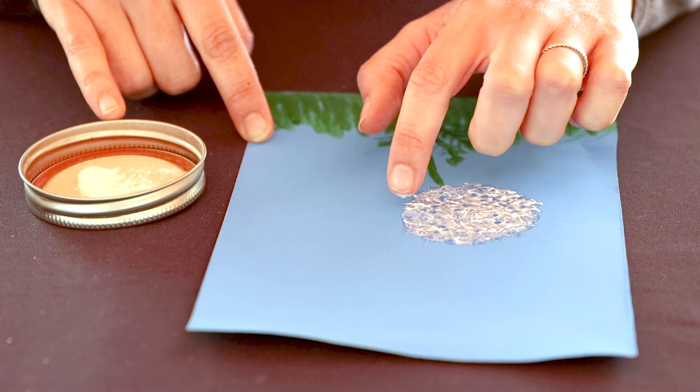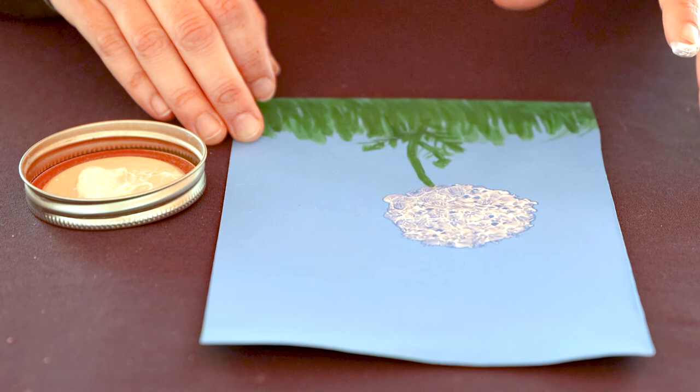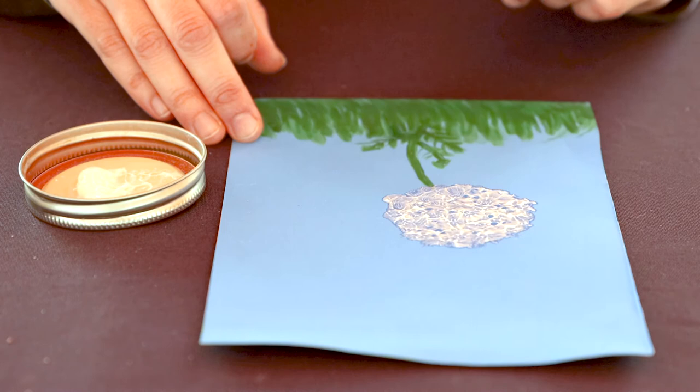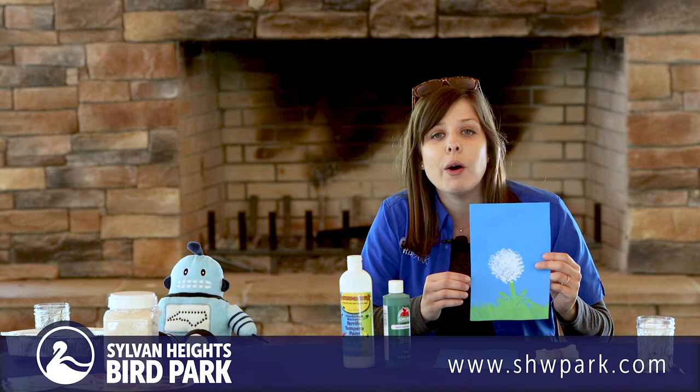I'm happy with my dandelion now, but we can always add to it — we could add the sun, clouds, or insects in the grass. I'll leave that part up to you. Now we have finished our dandelion painting! Thanks for joining us for another edition of our backyard science videos. We hope you learned a little bit about dandelions, had some fun, and will go out and explore to find dandelions and other cool discoveries in your own backyard. We'll see you again soon.